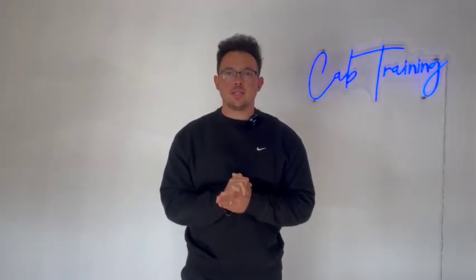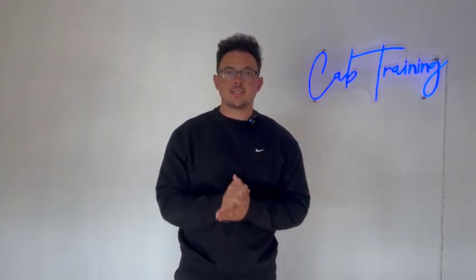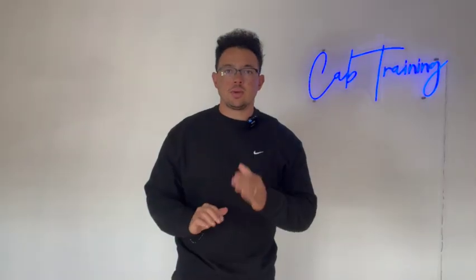What's up you guys, it's Coach Jacob with Cab Training. In this video, we're gonna go over three acceleration drills. Let's get right into drill number one.